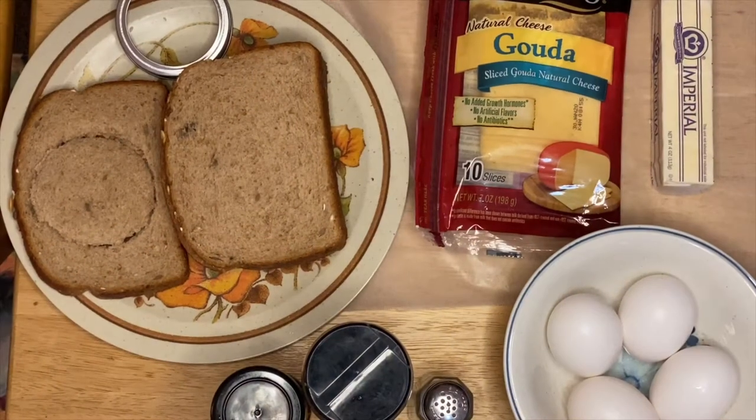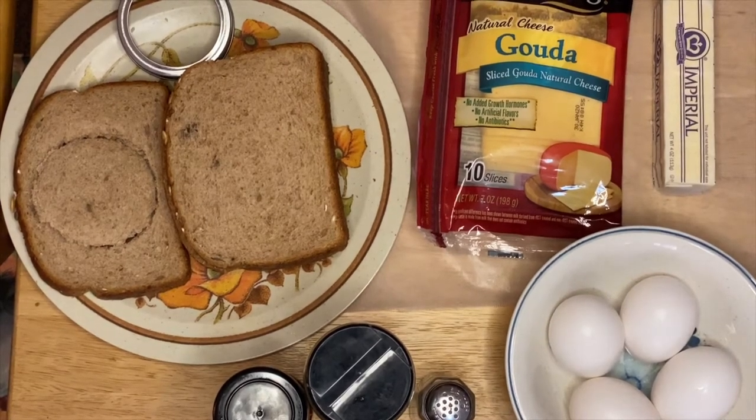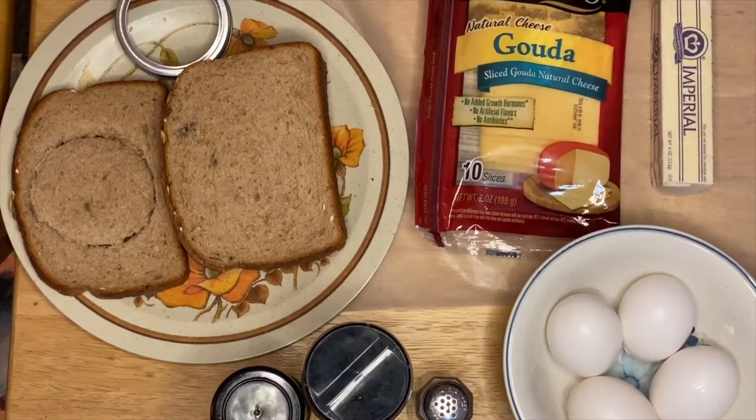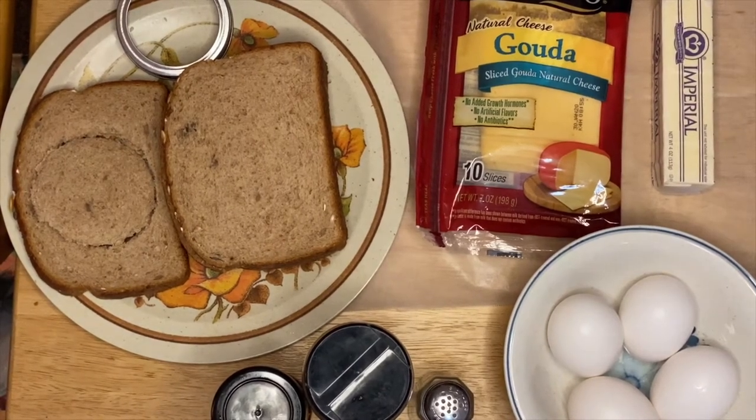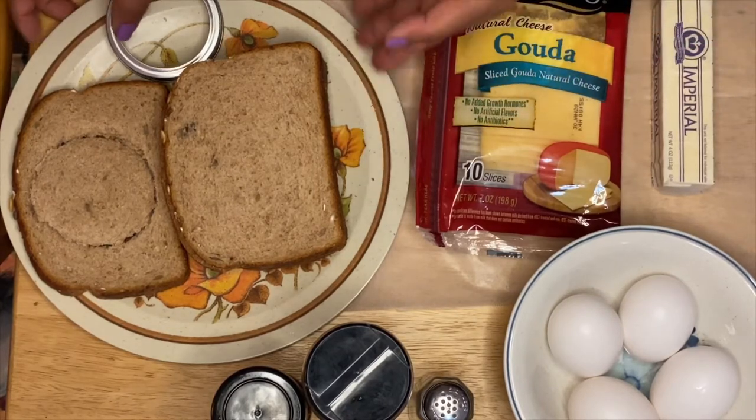Hi guys, welcome to my channel! This is Anna. We have an interesting, beautiful dish — or I would say appetizer — today. We're going to make egg in the hole. You'll be wondering, egg in the hole, what is that? This is just a very amazing, simple recipe that you can make.